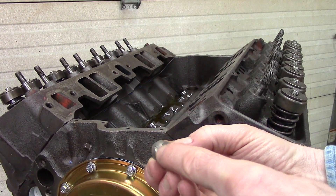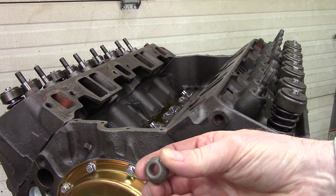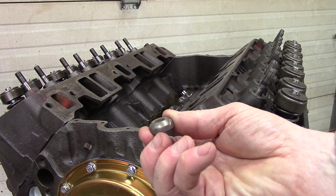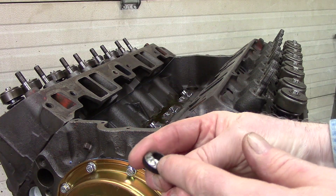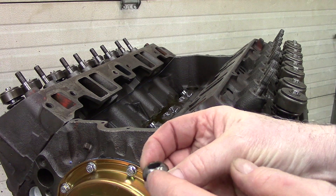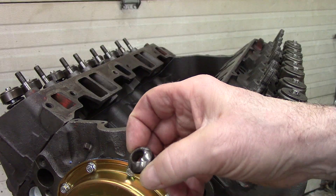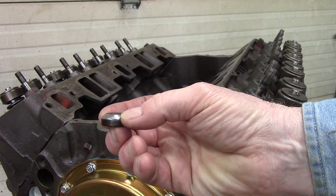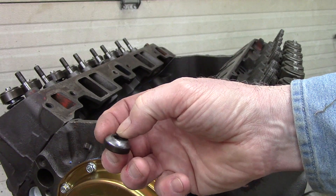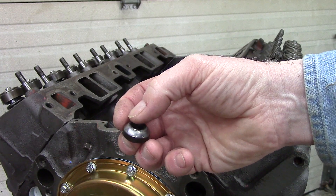You can see the lines on the rocker balls — that's so that oil can get down in between the rocker and the rocker ball to give you good lubrication. You can see by looking at this one that it's worn, but you can still see the lines where the oil passages were. This one had absolutely no more oil passages for the oil to get down and lubricate the rockers.